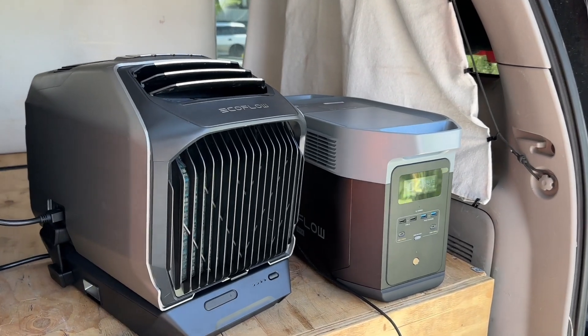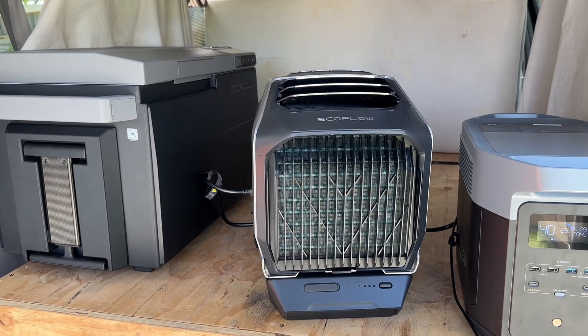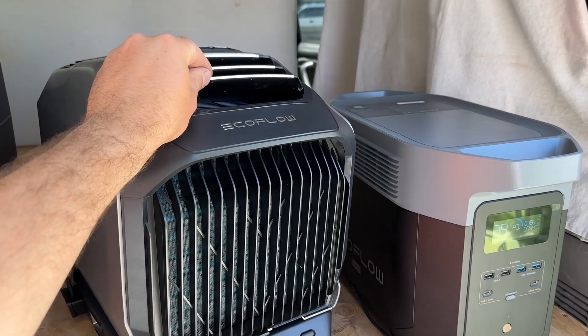I'm super stoked to start using this in conjunction with the Glacier when we go camping and in emergency preparedness situations — this is going to be a really nice thing to have. I wouldn't be surprised if these sell out pretty quick; I think they're going to be a hot commodity this summer as temperatures continue to climb. Until June 15th they're offering a special discount, so make sure to check out the link in the video description. They also have discounts on some of their other products on their website as well.